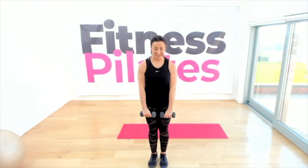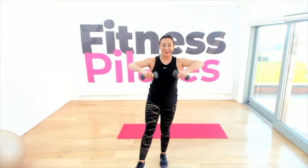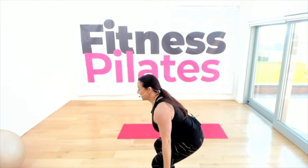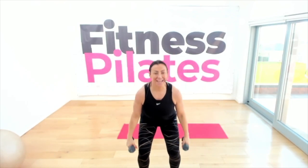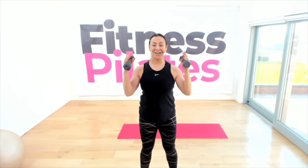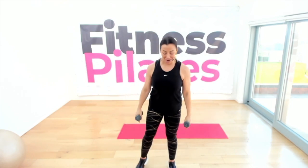Put them together here we go: bicep curl, shoulder press, down and release, two squats. Seven minutes of basic Get Fit Get Active! Up, shoulder press to the top, down, two squats. One more — curl all the way to the top, squat down.